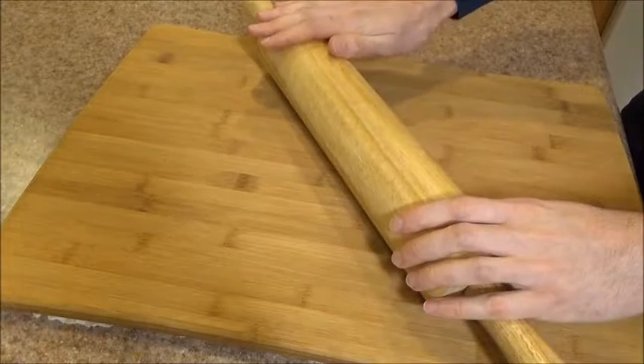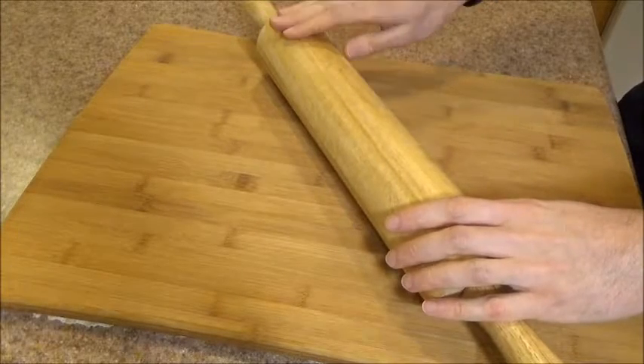To sum things up, I'm very happy with this rolling pin. I expect to get many years of use out of it.